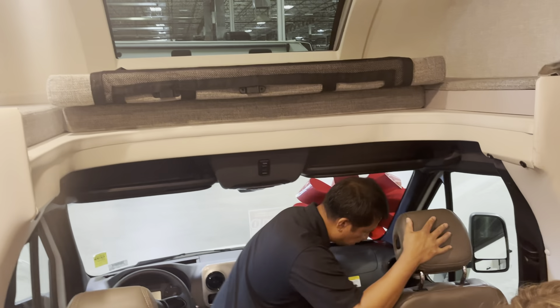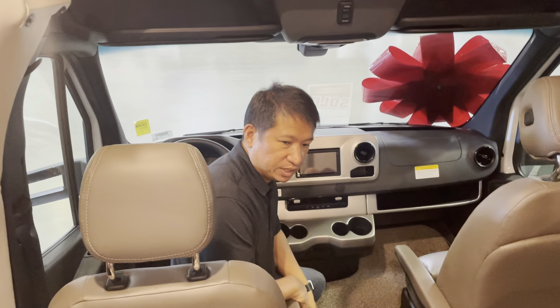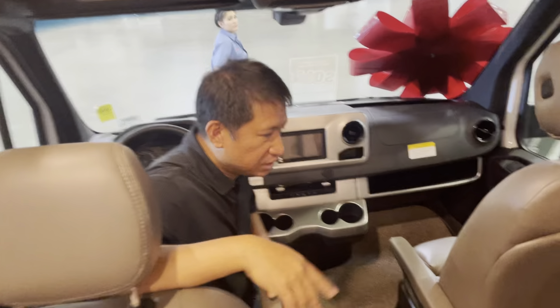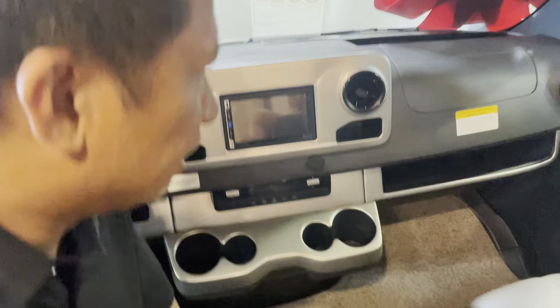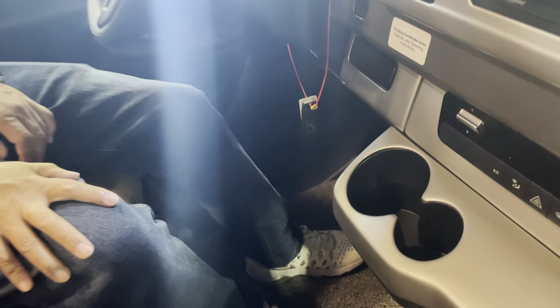So with a 2022 chassis — last time you were here you were about to buy the 2021, but it didn't work out and they sold us this 2022. It has carpet differences — oh yeah, there's carpet. This is just a mat for you, it's just a protector, you can change that out.